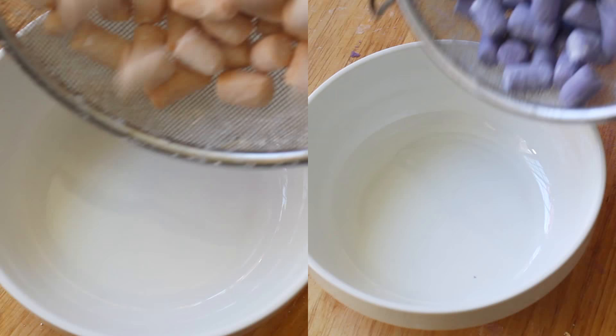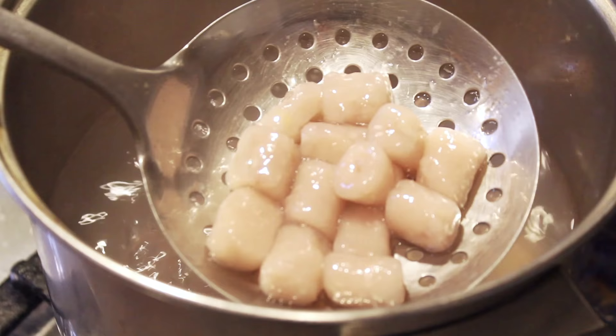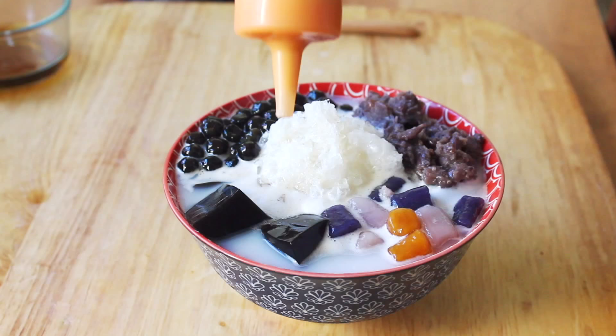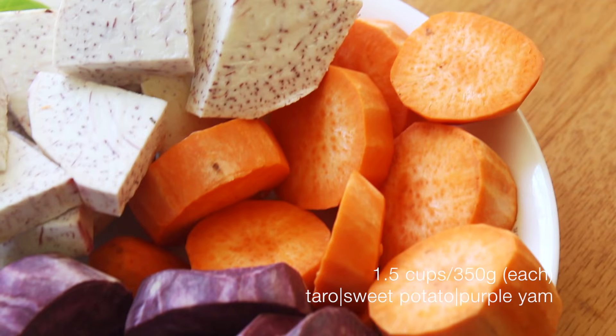Hey guys, it's Just Cut and welcome back to the Sugar Crystal Kitchen. Today I will be showing you guys how to make taro and sweet potato tapioca balls, a popular Asian dessert that is used in a variety of ways. I'll be showing you guys how I like to eat mine as a side in the form of shaved ice at the end, so let's get right into the recipe.